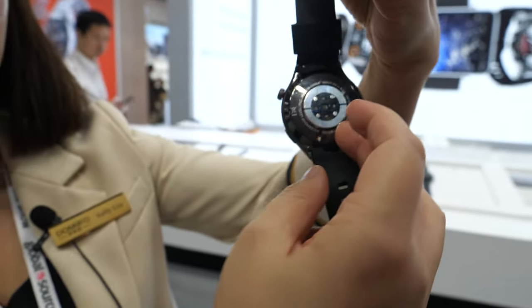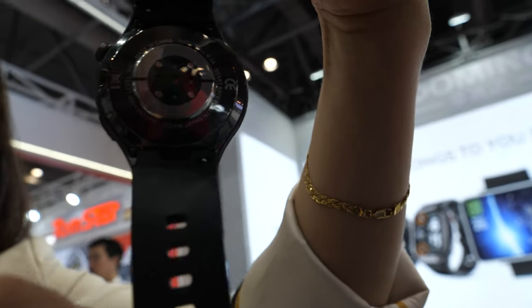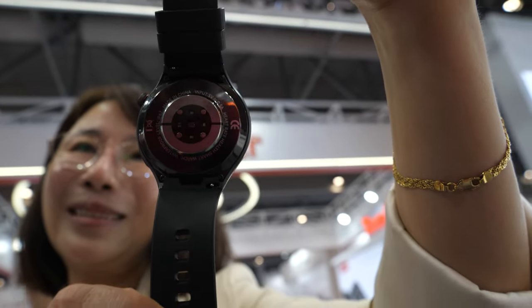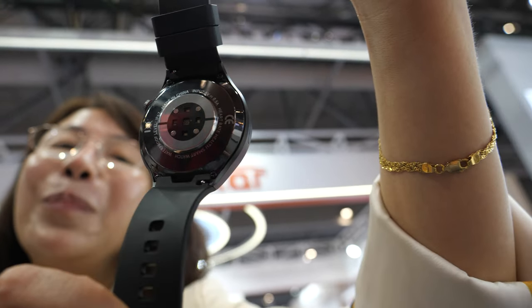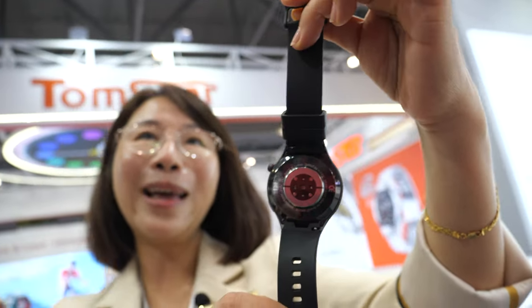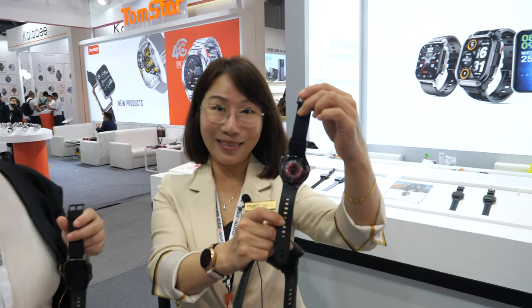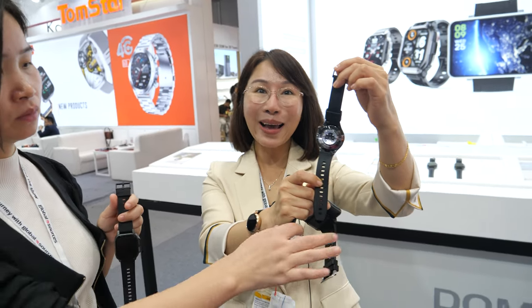We have the heart rate sensor here, and you can follow your health tracking. It doesn't have blood pressure, but we can test blood oxygen, heart rate, steps, and humidity.